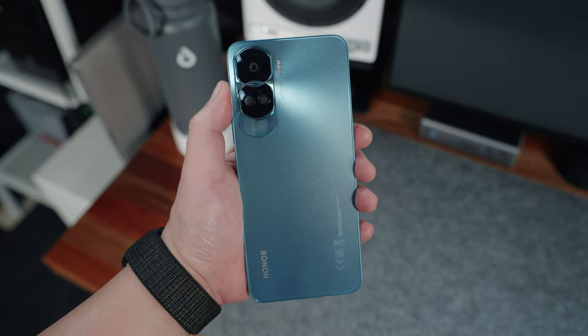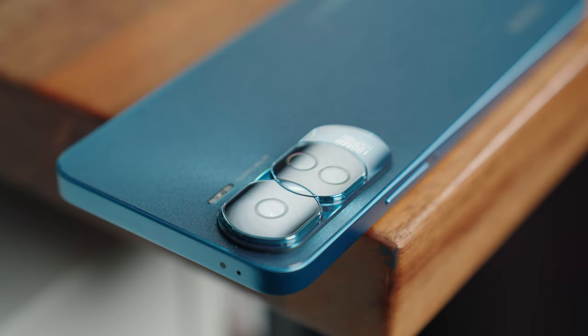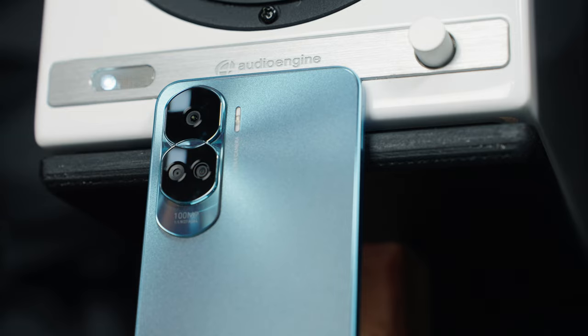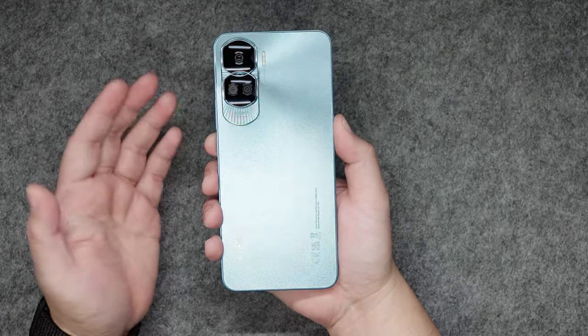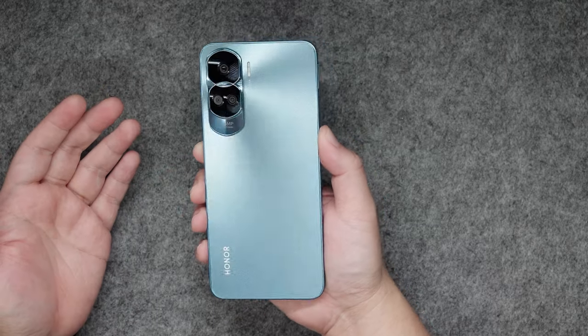At the back, what strikes me the most is the design of the camera bump — something that looks quite unique, with a sort of dual ring shape inspired by fine jewelry. It makes for a flashy and elegant looking camera bump, not to mention the subtle contrast between the glossy and textured finish that also softly reflects the light depending on the angle.